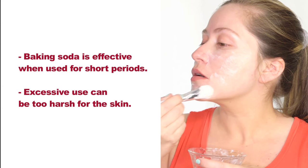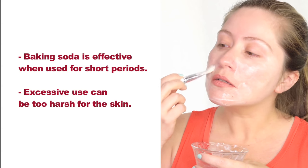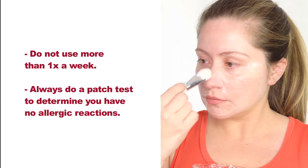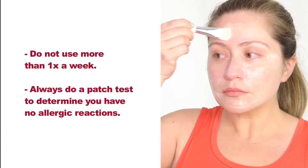Baking soda is effective when used for short periods. Excessive use can be too harsh for your skin, so do not use more than one time a week. And always make sure to do a patch test to make sure you have no allergic reactions.